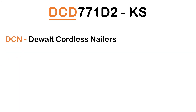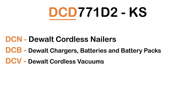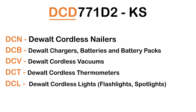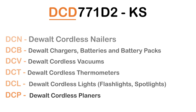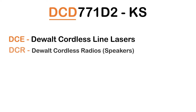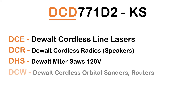DCN: DeWalt Cordless Nailers. DCB: DeWalt Chargers, Batteries, and Battery Packs. DCV: DeWalt Cordless Vacuums. DCT: DeWalt Cordless Thermometers. DCL: DeWalt Cordless Lights, Flashlights, Spotlights. DCP: DeWalt Cordless Planers. DCE: DeWalt Cordless Line Lasers. DCR: DeWalt Cordless Radios and Speakers. DHS: DeWalt Miter Saws 120V. DCW: DeWalt Cordless Orbital Sanders and Routers.